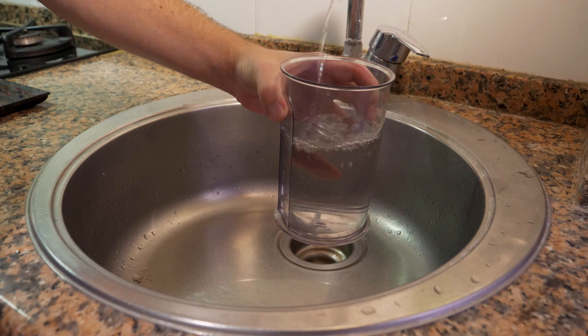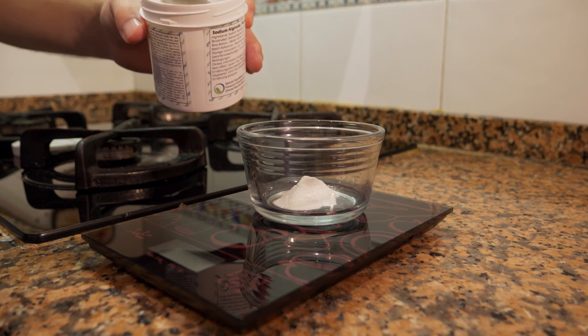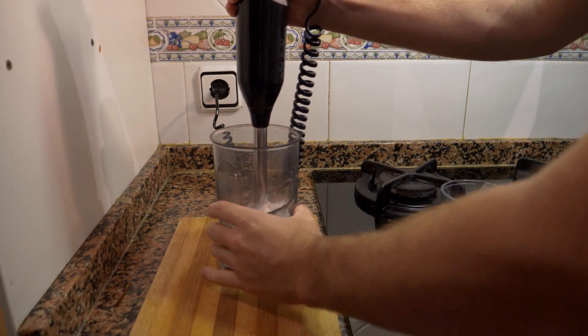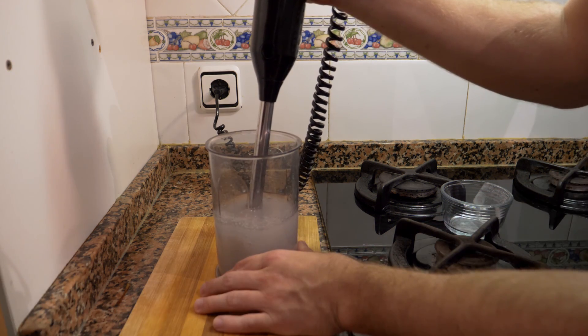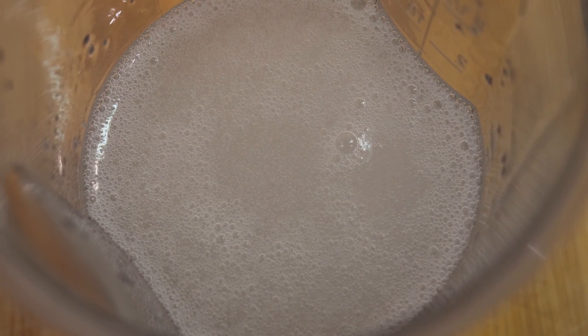First we're going to make the water bath. We're going to be using sodium alginate, which is the reverse spherification — because if we were doing the normal one, we'd be making a calcium bath with calcium lactate, which we don't need here. We're going to measure out the amount of water we want to use, then weigh and measure out the sodium alginate. You want about 1% of powder to the amount of liquid, so it's a 1-to-100 ratio. Blend it very well, then let it sit in the fridge for about an hour or even overnight to allow the bubbles to dissipate — we don't want any bubbles in this mixture.